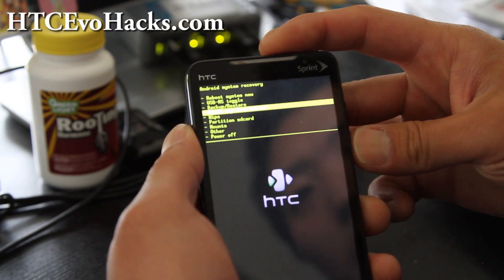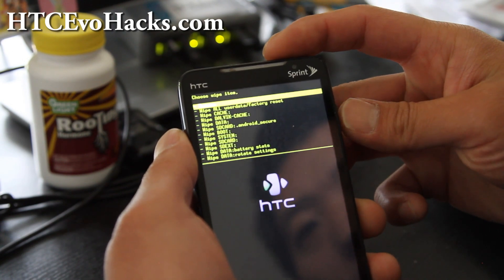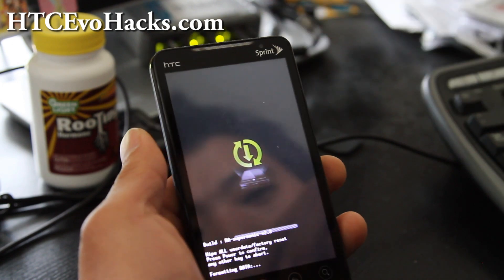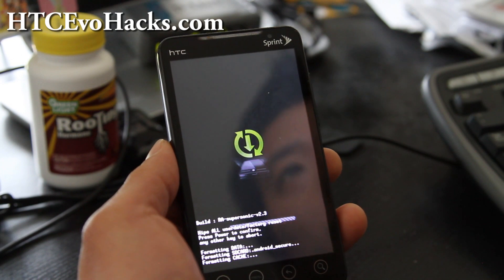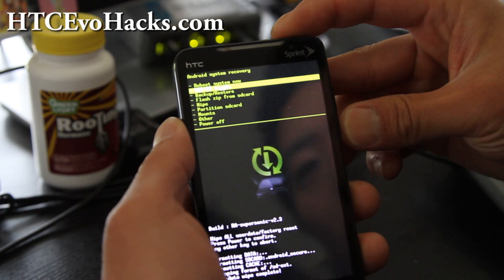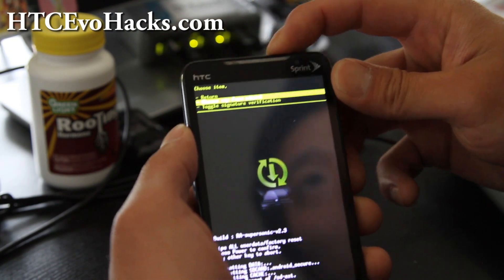And we're going to go wipe — after you do all those things, hit the power button. Wipe all user data, factory reset, hit the power button, and then hit the power button again. And it should be similar on the revolutionary — don't freak out because you don't get the green menus, it's the same thing on the blue menus. Return and flash zip from SD card, choose it from SD card, power button.